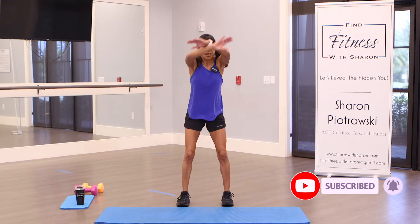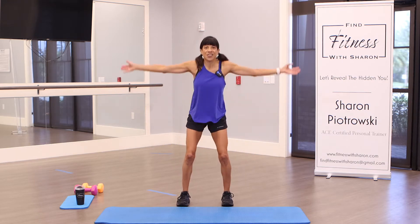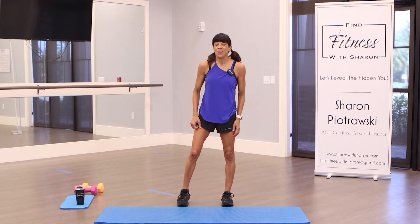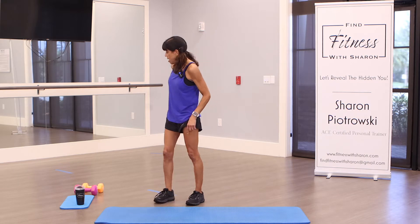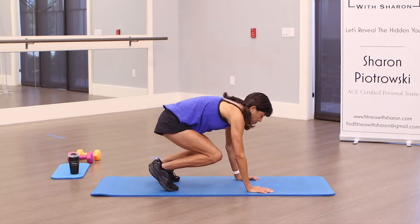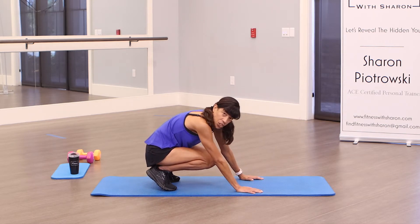Let's do some arm circles, squat a little bit, and go the other way. Make sure you have water handy also. We're going to start on the mat. If you have ankle weights, go ahead and put them on — we don't need any weights for this round. We're going to be on the ground and I will always show you modifications and proper form. That's what this channel is about. I want everybody to feel like they can do these workouts.